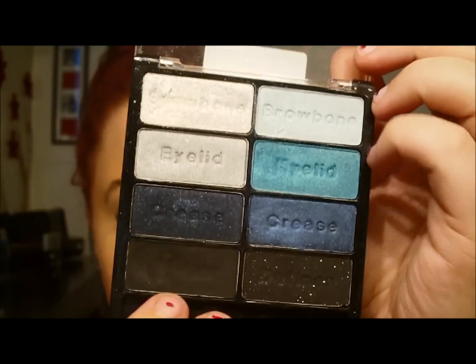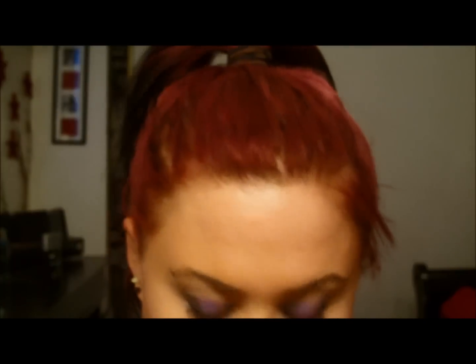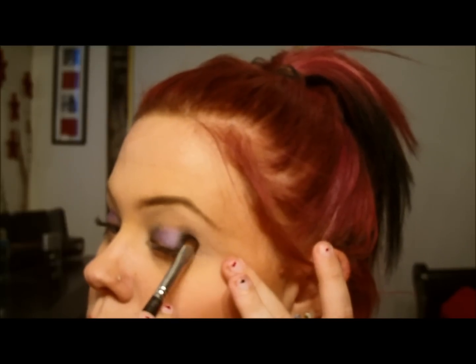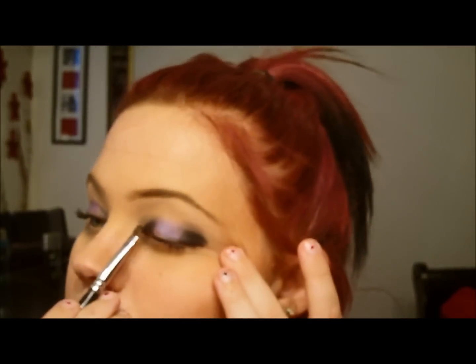Okay, that's from the Wet n' Wild Blue Had Me at Hello — it's just a matte black. You can take the one next to it with the glitter in it, but I like the matte on the sides. I'm going to take that on a flat brush and place it on the outer corner and inner corner. You want it really strong and deep and dark towards the outer corners, and then not so dark towards the inner corners.